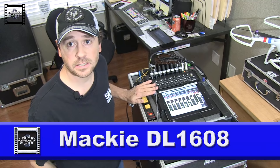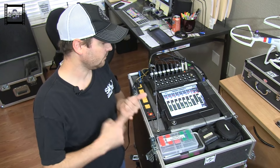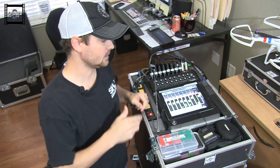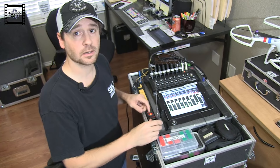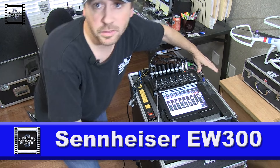What I've got here is my Mackie 1608 digital board — it's awesome. I can control it from an iPad or my phone in the middle of the show. I can save scenes, so if I play a bunch of different venues I can just call up the venue and it's set to where it was last time. I also have an antenna here because I have my in-ears built into the rig.